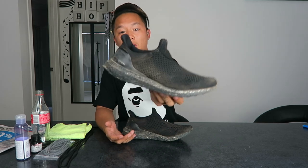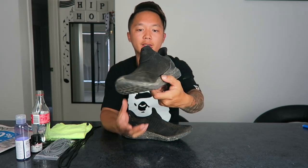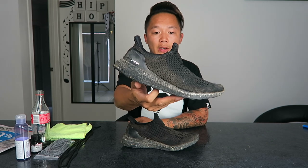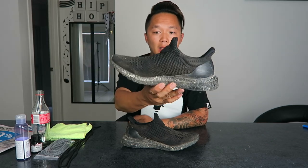Hey guys, welcome back to another sneaker customization. This is part two of my previous one. As you guys can see, I actually took these shoes for a hike and gave them a good thrashing. I took this shoe to Sydney and went hiking in it to see how it held up — and it held up pretty well.